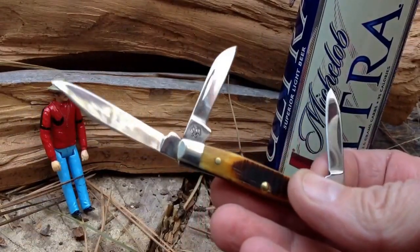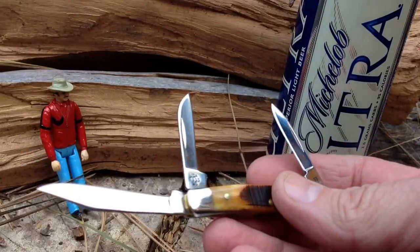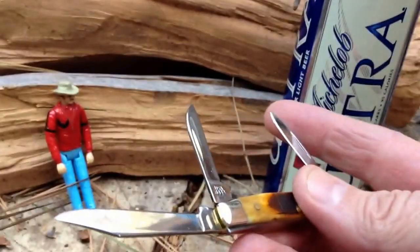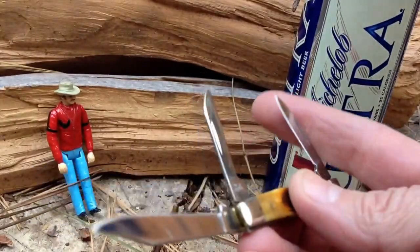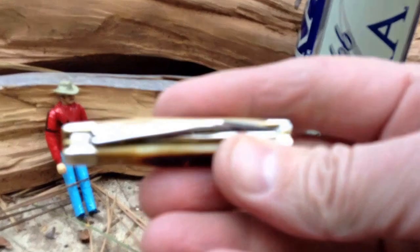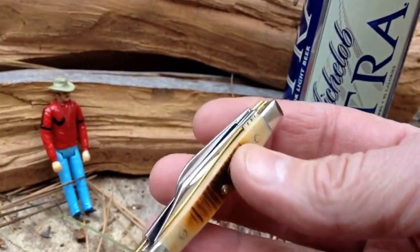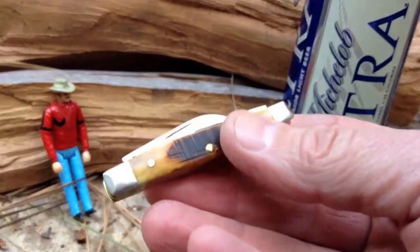I've used it enough now to have actually dulled the blades somewhat — they weren't razor sharp when I got it. When I tried to resharpen them I thought I might not be able to get them on the Wicked Edge, so I decided this would be a good opportunity to break out the old Spyderco Sharpmaker. After some time on the Sharpmaker it will now cut phone book paper. It's not as blazing sharp as I could get it on the Wicked Edge, and it does have a slightly toothy edge on all three blades, but it's definitely sharp enough for what I'll use this little guy for.